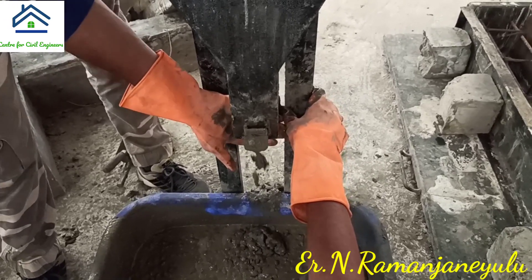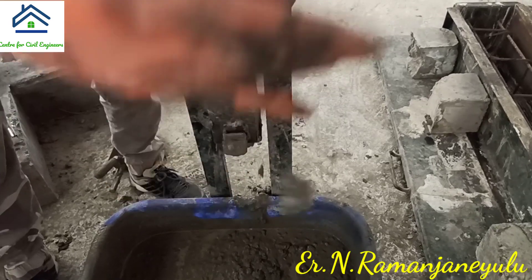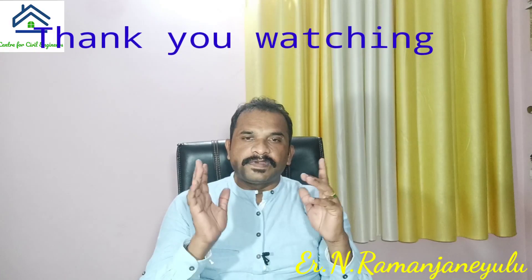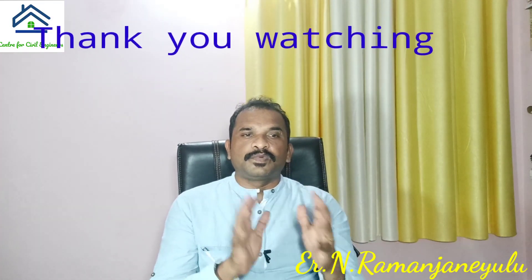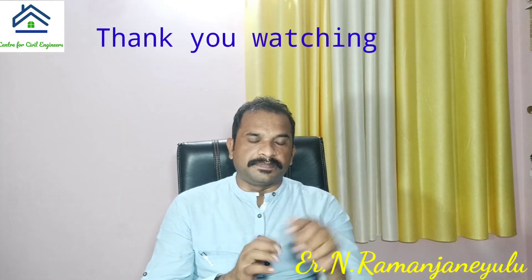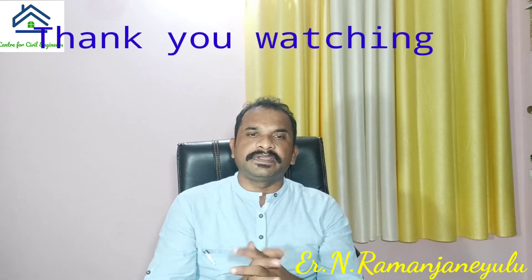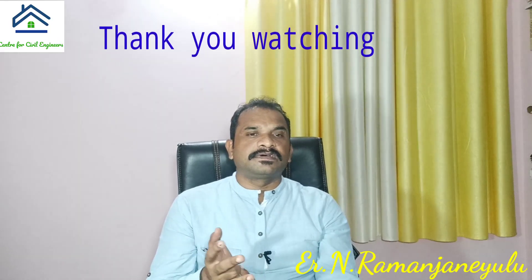If you have any doubts regarding all these tests, you can ask in the comment section. Thank you. If you like this video, like and share your valuable comments. For more updates, subscribe to my channel and tap the bell icon and choose all options. In the description, I have given links to your favorite social media networks like Facebook, Instagram, Twitter, and LinkedIn.